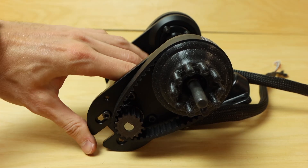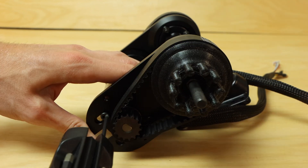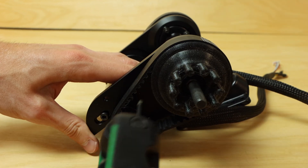At this point I tensioned and tightened the motors to the motor mount by pulling the motor back, finding the proper belt tension, and then tightening the four bolts that hold the motor to the mount.